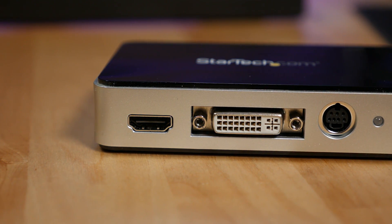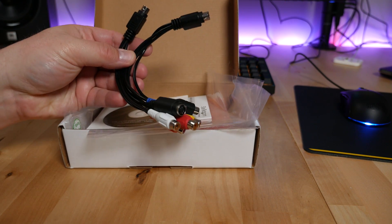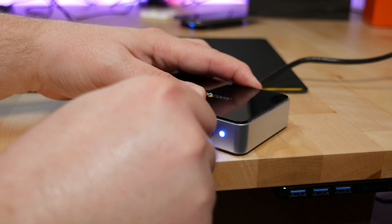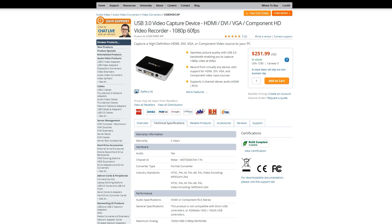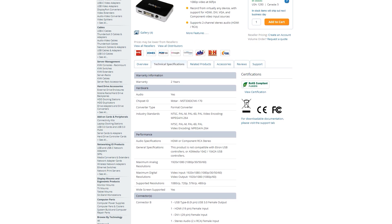On the front, there is an HDMI input, DVI, and a multi AV jack. In the box, you also get a VGA to DVI adapter so you can record from VGA sources, and you get two different AV breakout cables. One breakout cable allows you to record composite and S-video, and the other handles component video sources. The USB 3 HD Cap allows you to record up to 1080p at 60 frames a second.